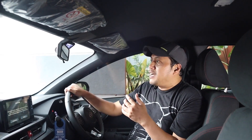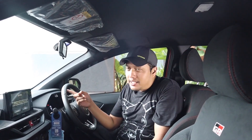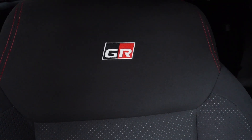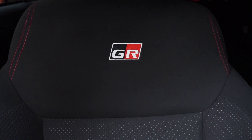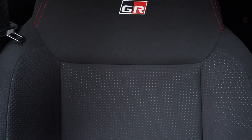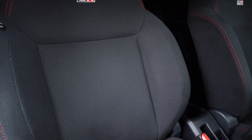Waktu pertama kali masuk ke dalam kabinnya, semuanya hitam. Tidak ada warna lain kecuali warna merah di jahitan di setirnya, sama emblem GR Sport. Yang lainnya semuanya hitam. Bahan joknya suede, empuk dan lembut. Tapi semoga ketahanannya bagus, karena bahan begini harus benar dirawat.